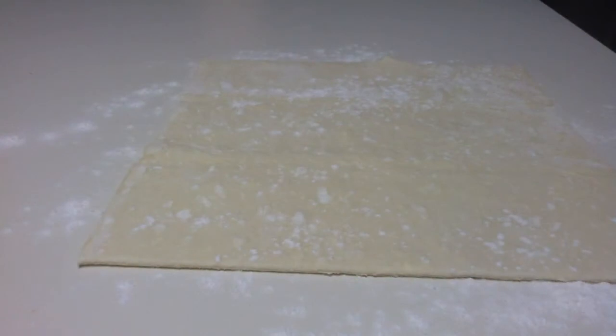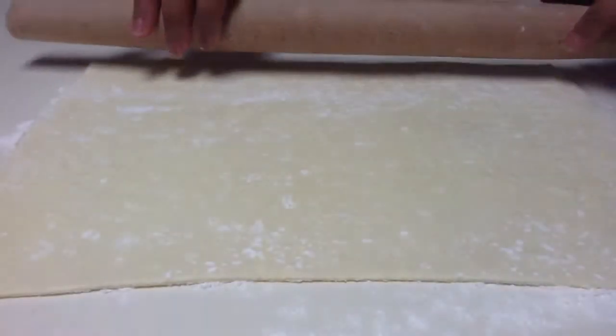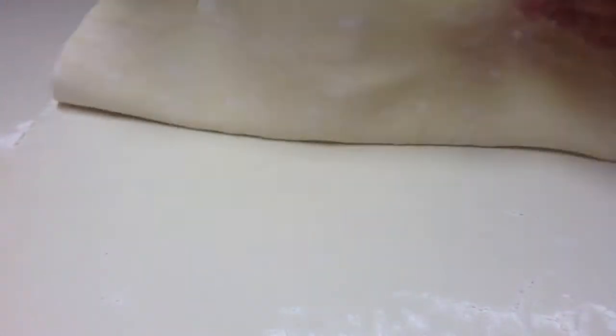Place the thawed puff pastry sheet on a lightly floured surface and carefully roll it out until it's just large enough to fit snugly inside your skillet. Place the puff pastry on top of the filling and use your fingers to gently tuck it into place.